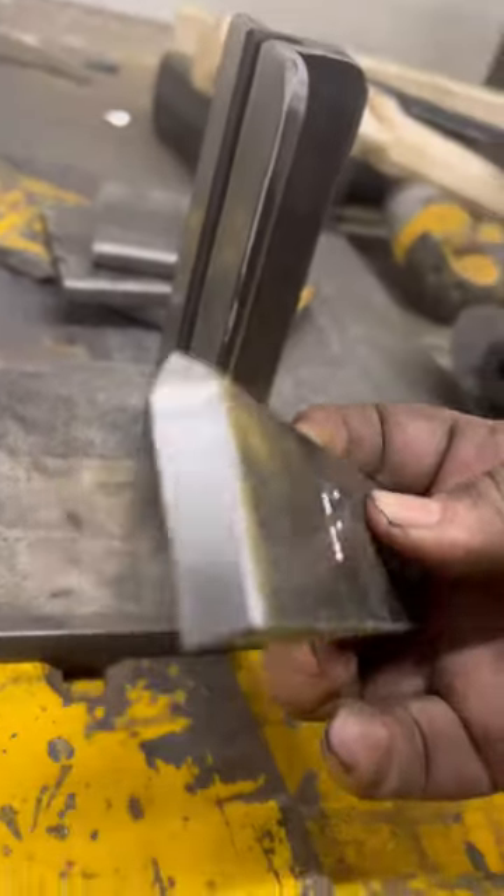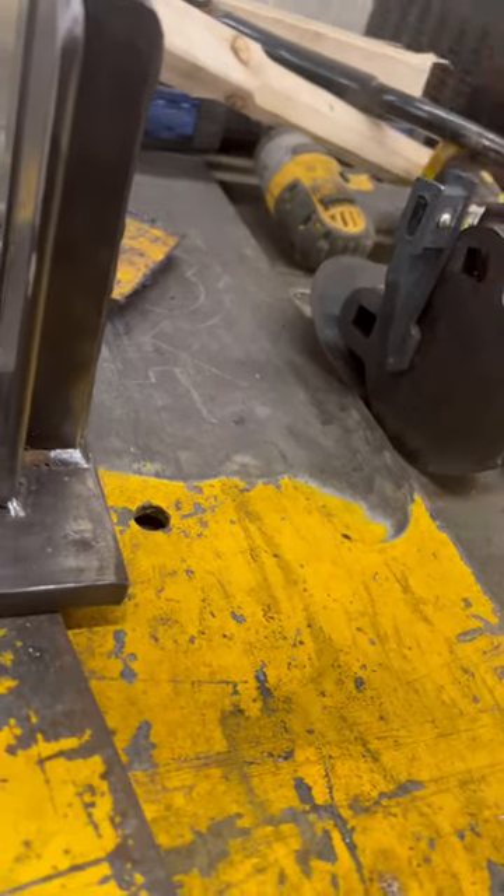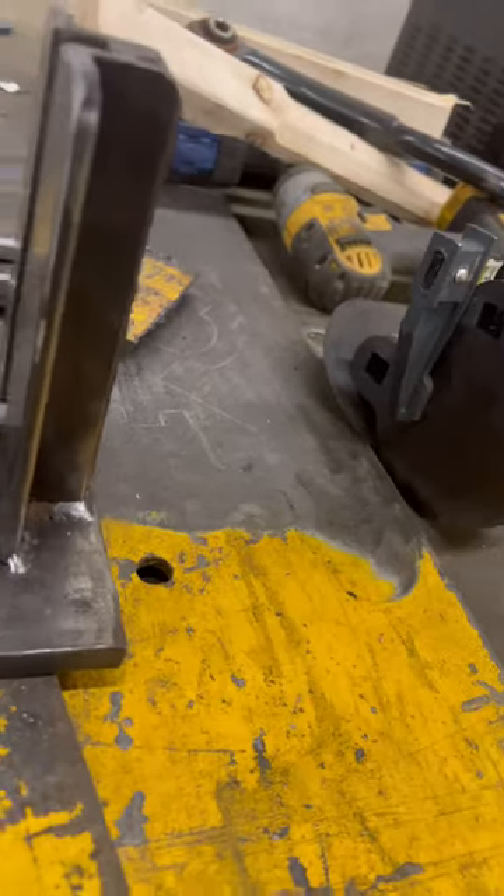Then we made a set of angled dies. Probably going to be used for cutting, but they can be used for shaping metal as well.